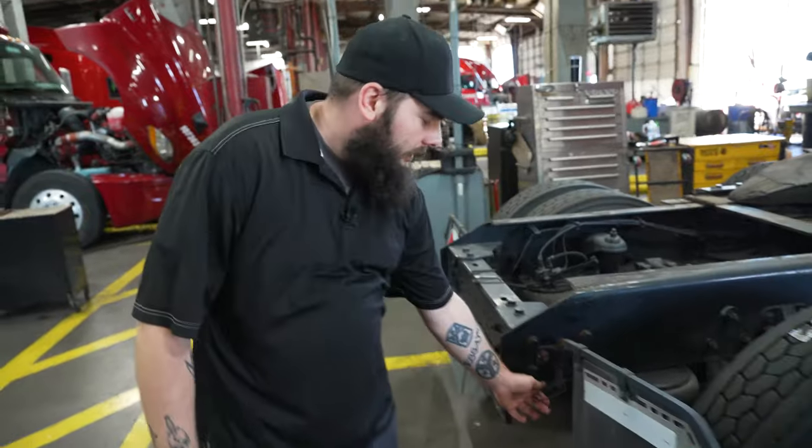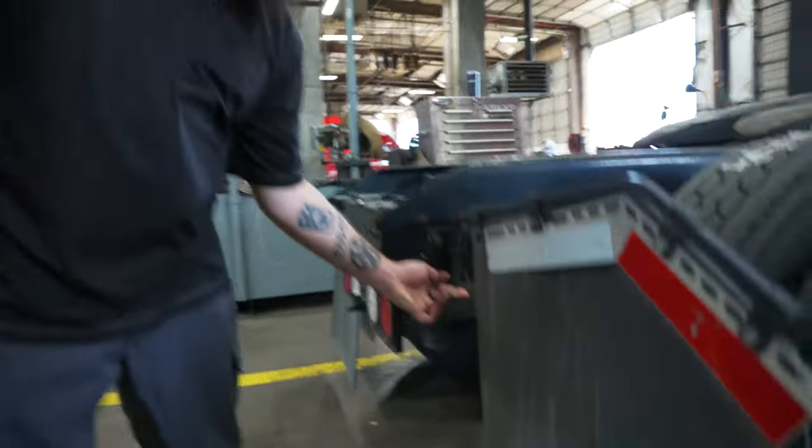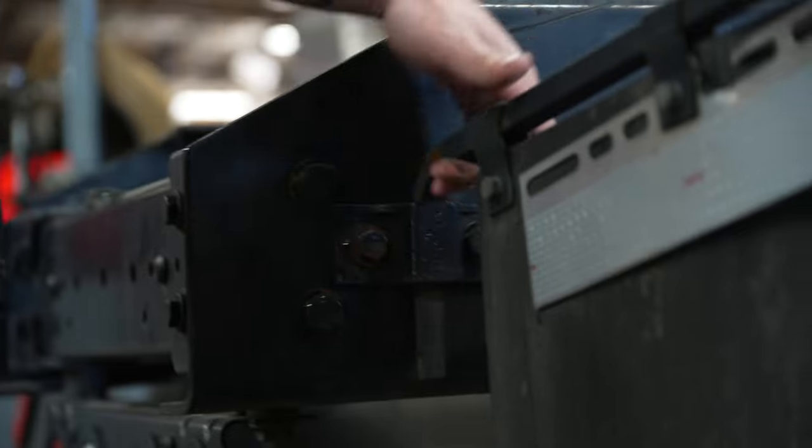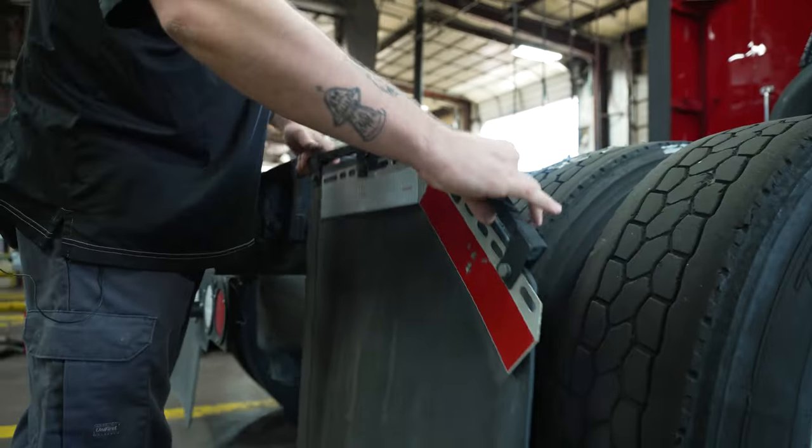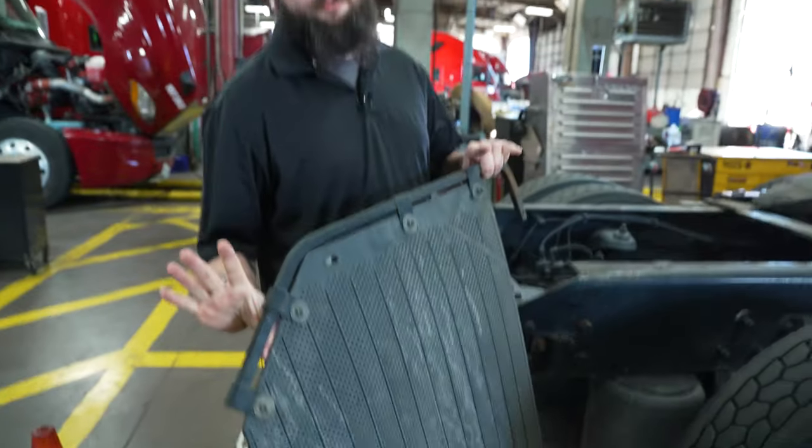Once you've gotten to your mud flap, remove your type of locking device. Slide your pin out — sometimes you may have to shake your bracket to get it to break loose. Then remove your bracket and mud flap.